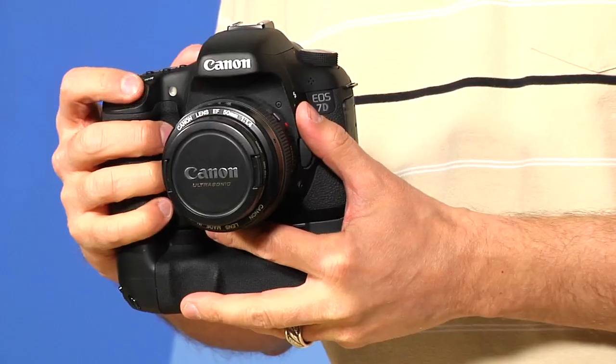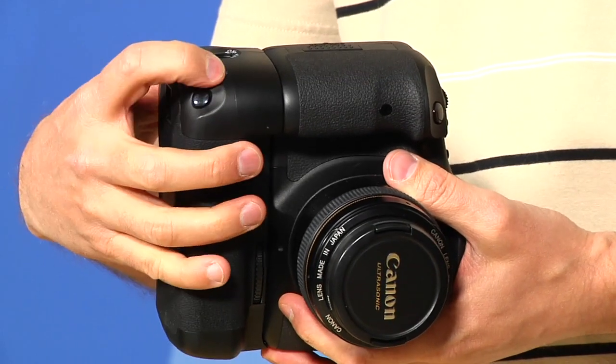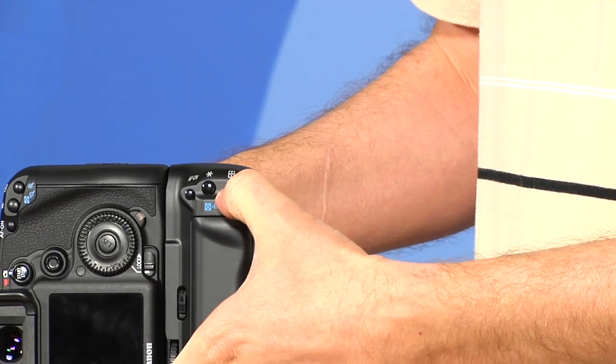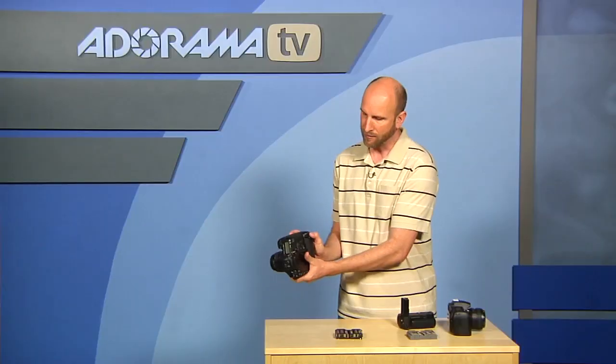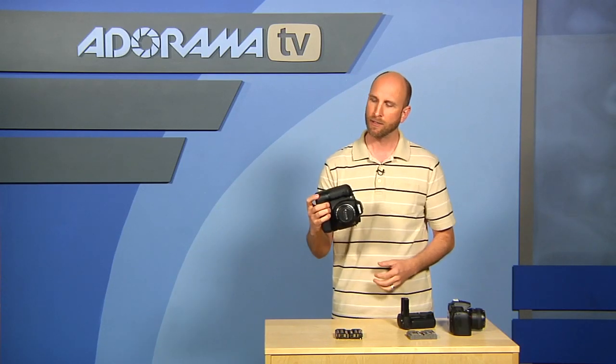On a battery grip, what you're looking for is longer battery life, but more than that, you want to grab your camera and have the exact same functionality horizontally that you do vertically. So we have our shutter release, our controls right here, our manual focus button, our function button right there. On the back you have your autofocus point selection and so on. All these buttons are exactly the same here as they are here. So when you're shooting you can go quickly from horizontal to vertical and it's going to fall right into your hand.